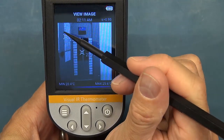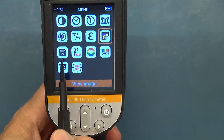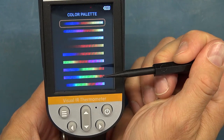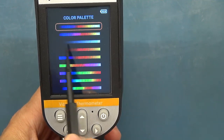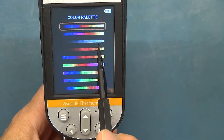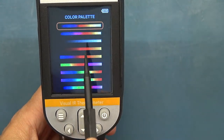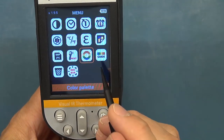Even if you save a visual image rather than a blended one, you still have that radiometric data to use after the fact. You don't have the visual clue of the thermal palette showing you hotspots, but even with a visual picture you can move the cursor around and look at all 1024 temperature points across the display.